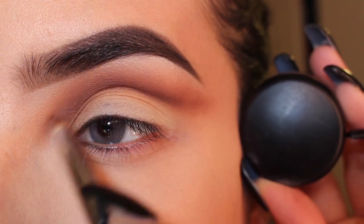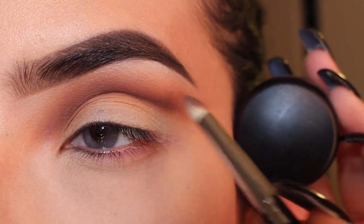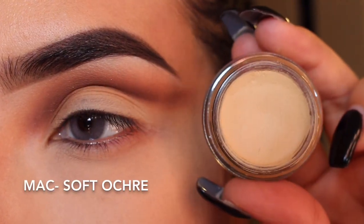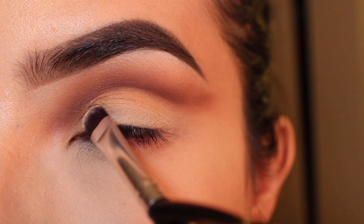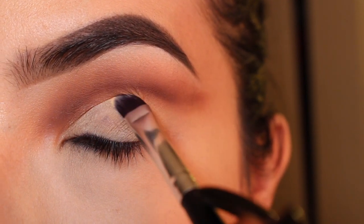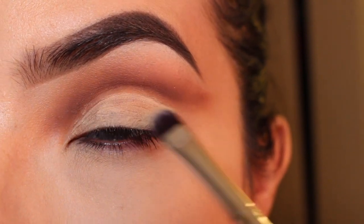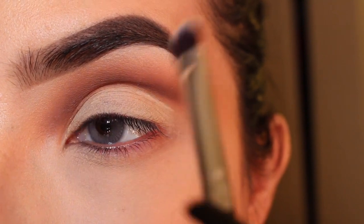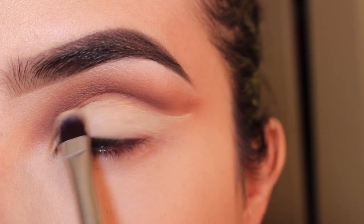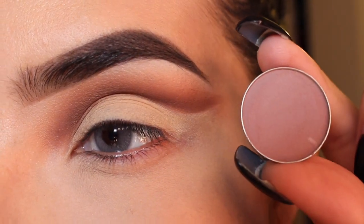Don't mind what I'm holding up right now — my camera lighting keeps changing and sometimes I need to hold things up to keep it at the same lighting. Now I'm going to get the same Soft Ochre Paint Pot from MAC, and I'm using a flat brush from Morphe to carve out my lid and clean it up. You can use any flat brush you have — the MAC 242 is great too, but mine was dirty.